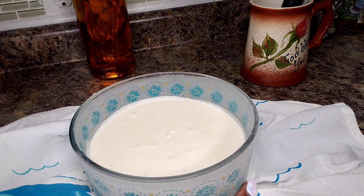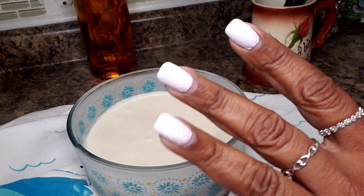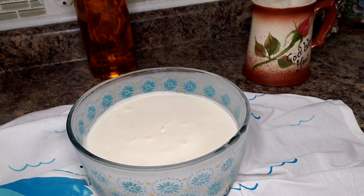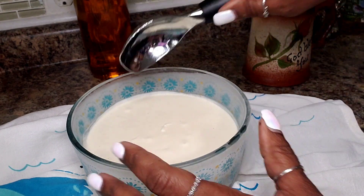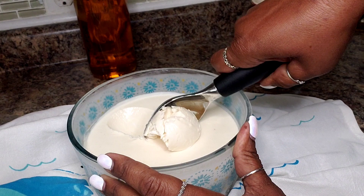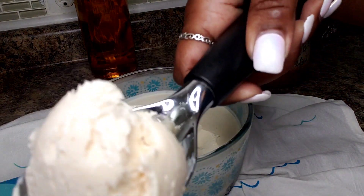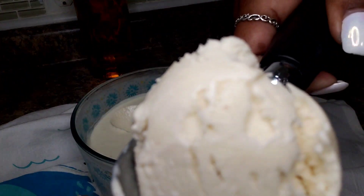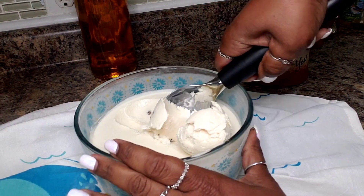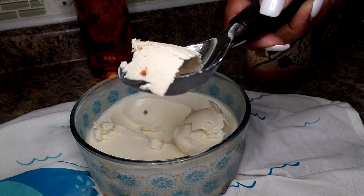Alright guys, so it is now the next day. I made two or three different containers because I want to share it with people. This is what I'm going to do my demonstration with today. I have my ice cream scoop and I want you to look at how simple it is — just scoop this. Look at that. This is just like the ice cream at your grocery store. Look at how simple. Guys, this was so easy.